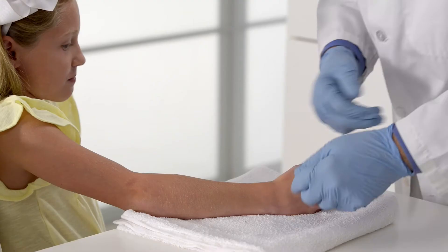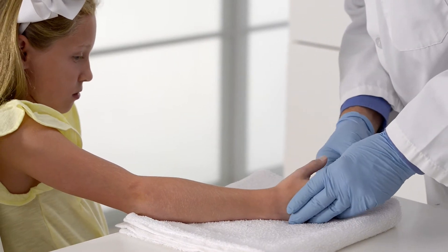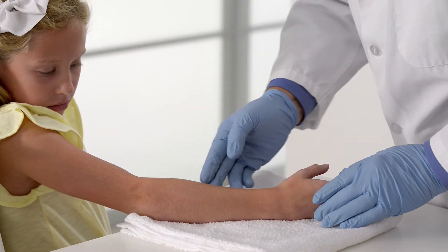When finished, the cast will extend from the tip of the thumb and the distal palmar crease to two finger widths below where the arm bends at the elbow. This allows the patient to bend the fingers, hand, and elbow comfortably.